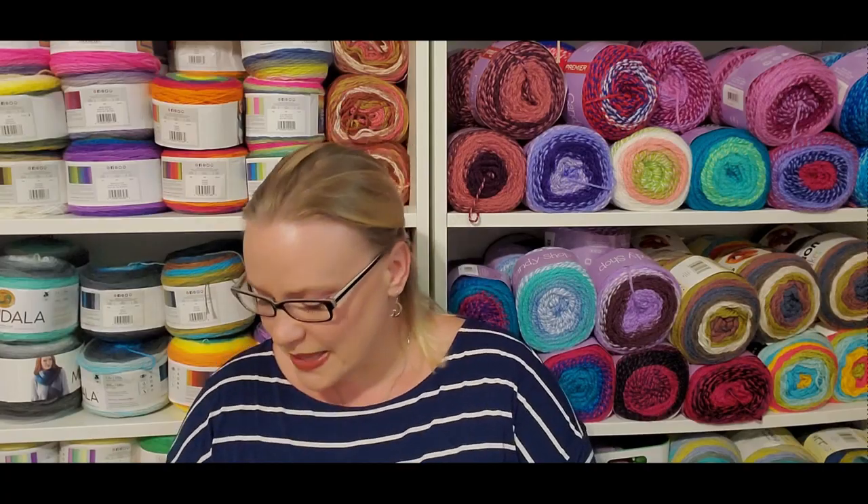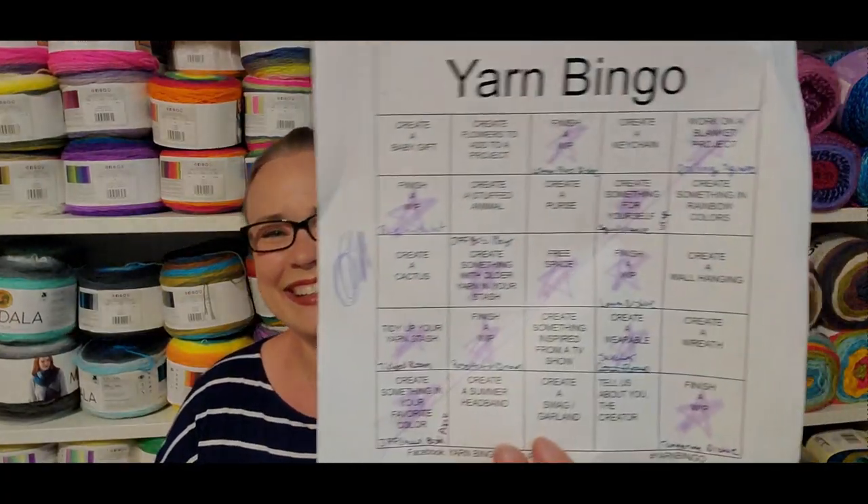Hi, you guys. Welcome back. My name is Carrie Penny. I am the Happy Crafty Homemaker. Today we're going to be going over May's Yarn Bingo. I did actually keep track of my projects and fill in my blocks for April, but I didn't get a single bingo. This month I only got one, but I have some other things I want to discuss in conjunction with this.